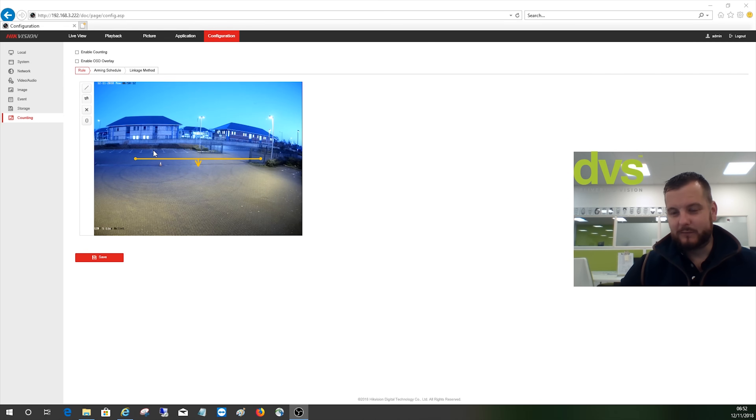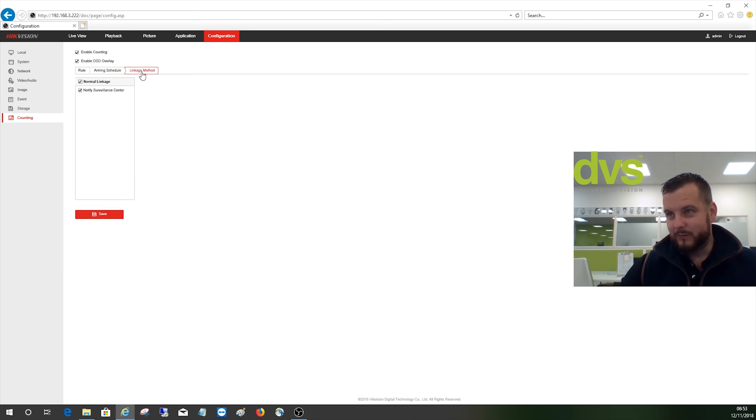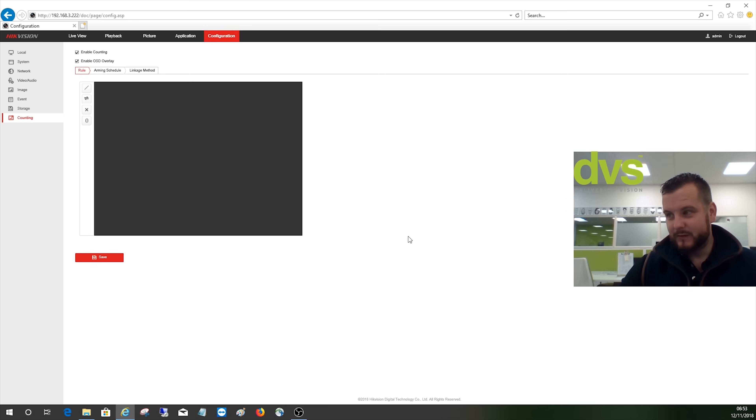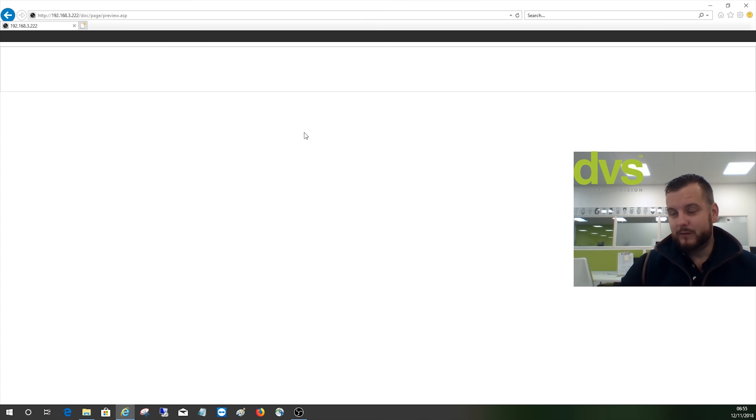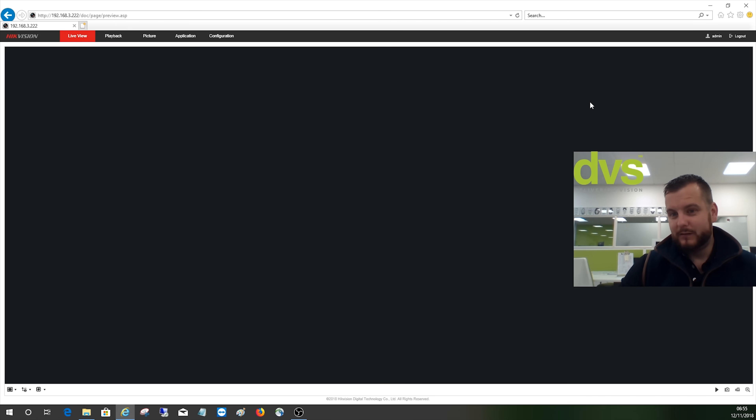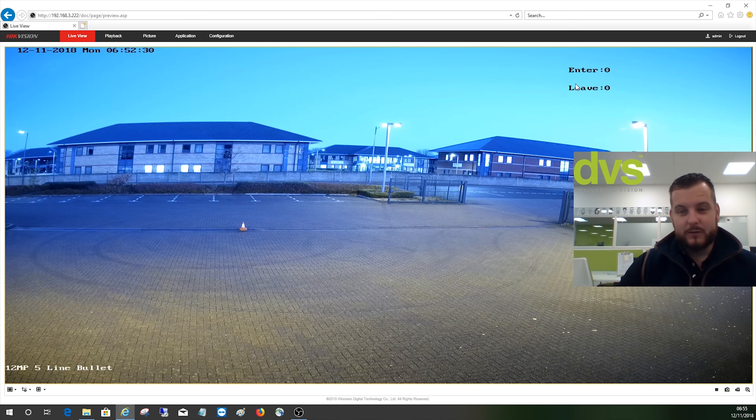You've also got the counting option. This is object counting — it's not as accurate as the people counter, the dual-lens people counter; it is just object counting. We can enable that, draw a line across the gateway, set it to zero, move the OSD up there, set it to schedule 24/7, and save that. For this function to be enabled, you need to disable the dual VCA. We've disabled the dual VCA, saved that, and now going into live view — the OSD will be up in the top right-hand corner. We'll wait for some more vehicles and people to come in and come back to it.